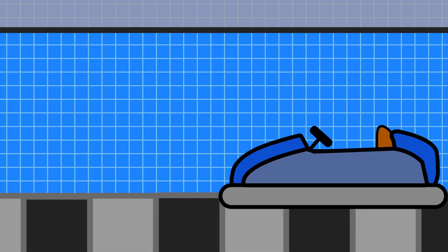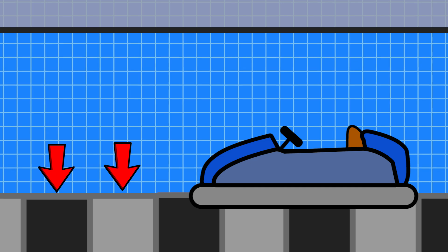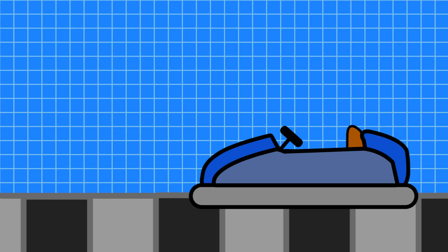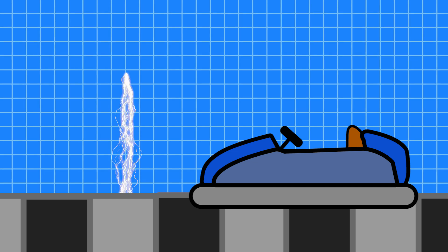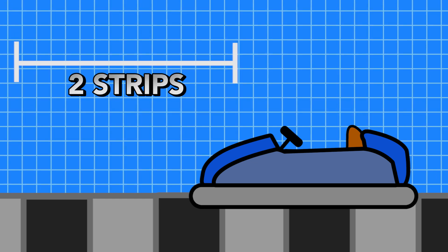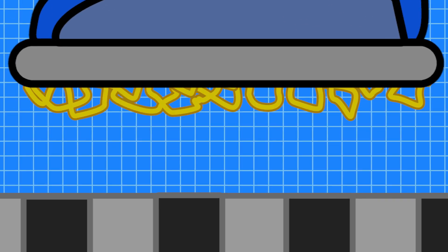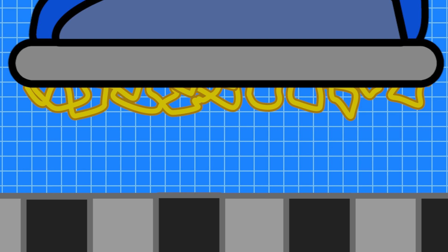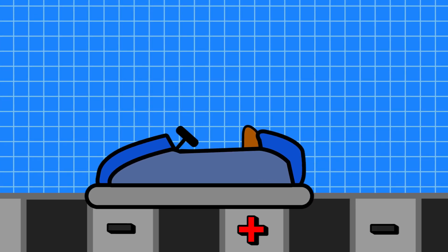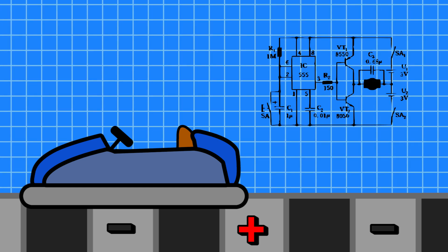Some newer cars use a method of alternating strips across the floor, separated by spacers of insulative material. This design eliminates the ceiling grid, and the alternating strips supply the current. The bumper cars in this design need to be large enough to cover at least two strips at any one time to complete the circuit. The cars have an array of metal brushes on the bottom that can make contact with the conductive strips, with alternating polarity ensuring a completed circuit in the car at all times.